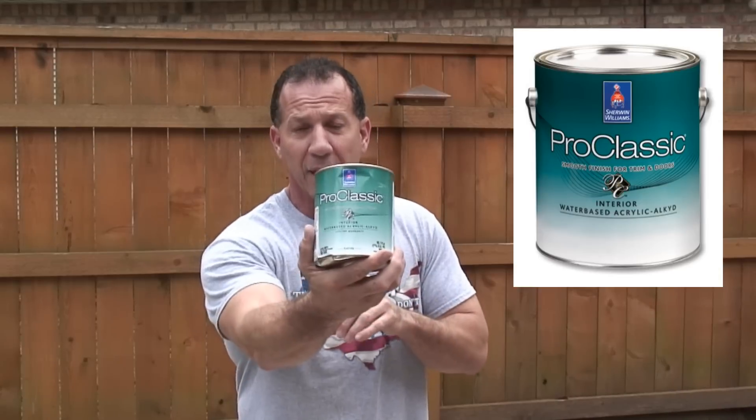Everybody has their own preference when it comes to paints, but this right here is fantastic. This is a water-based alkyd paint — it's Pro Classic by Sherwin-Williams. Sherwin-Williams has a number of Pro Classic paints that are excellent. This one is a mixture between oil and water-based, meaning it can adhere like an oil base — it has oil-based properties in it — but you can wash it off with water and soap. Fantastic product. When I start painting it on here, you'll see how smooth it is.